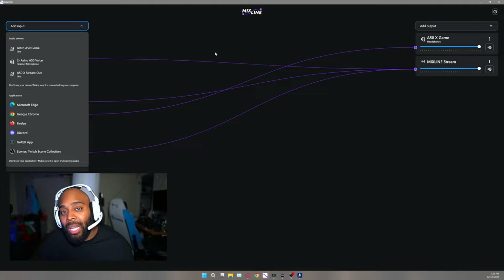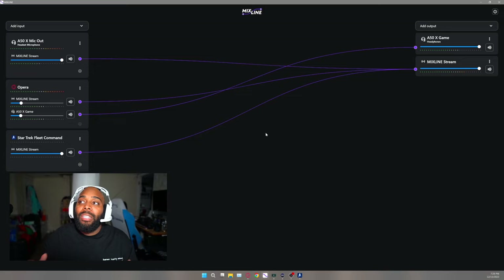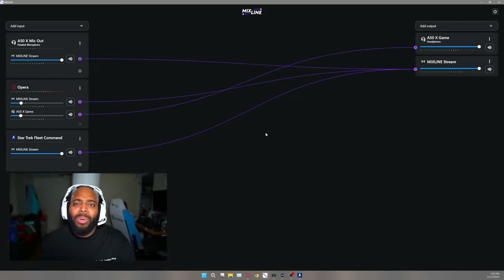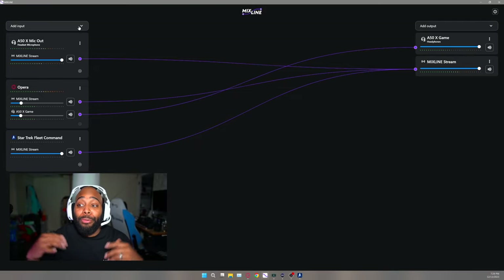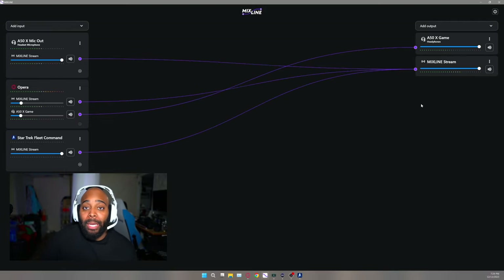This is a really dope setup with so many options — and you don't even need a crazy expensive audio interface. Some people pay $500, $600, $700 for audio interfaces for streaming. You don't need that here. All you need is an Astro A50X headset, G HUB Mixed Line Beta, and optionally a Stream Deck for audio sounds — and you can feed all of those audio inputs through the Mixed Line Stream.